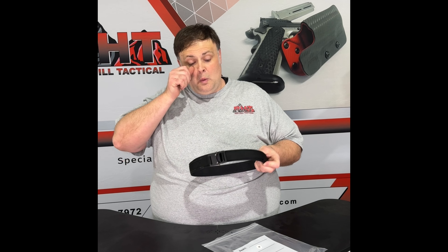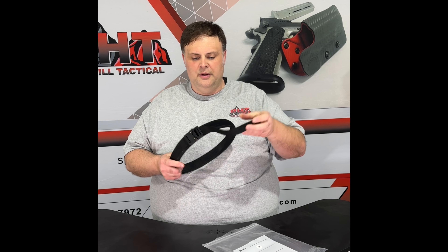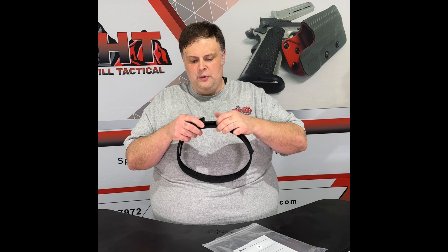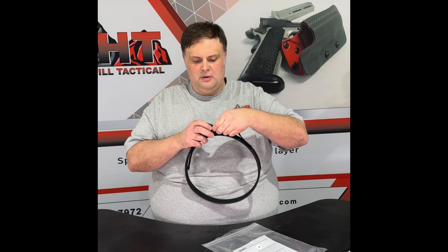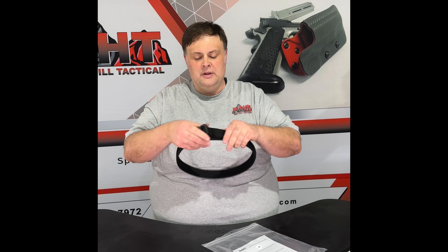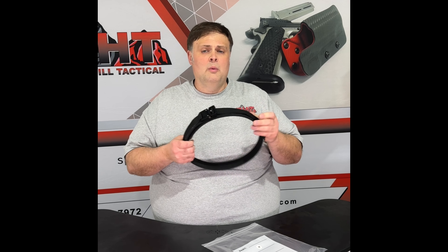You buy this belt and you might think, 'Oh, it only fits one size.' But with this, we had in mind the idea of adjustments. When you undo this belt, this one-inch loop here allows you to move your cobra buckle any which way you want, gaining up to six inches of length, and then re-Velcro it.